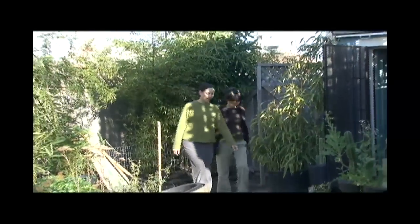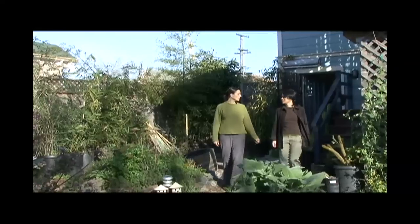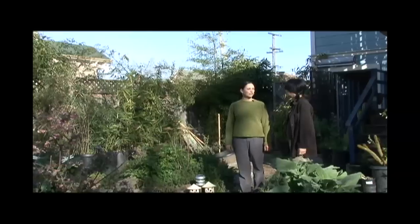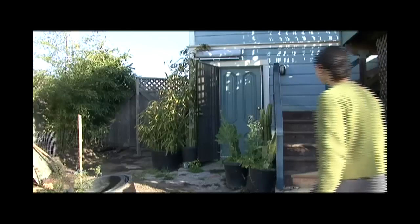This is Runa's house and they have a drainless laundry system. All of their wash water from the laundry machine comes outside, and all the tall bamboo in the back is watered with the gray water. It looks great. Let's go inside and look at the washer.